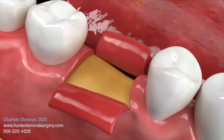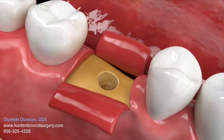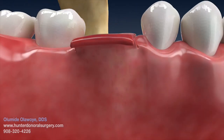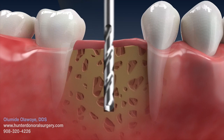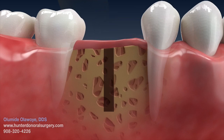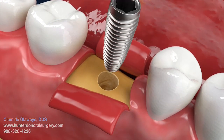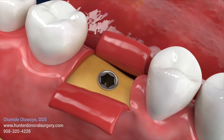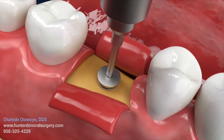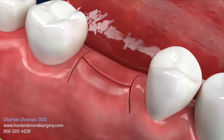The position of the implant is prepared using specialized drills on a surgical motor. The drills are used sequentially from the narrowest to the widest. The implant is then placed and a cover screw or healing collar may be screwed into the implant. If an incision was made, this is then closed with sutures.